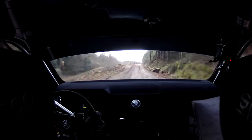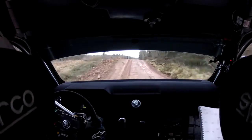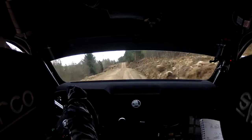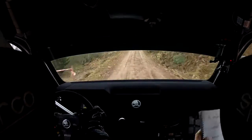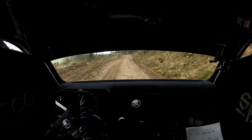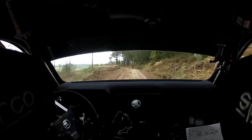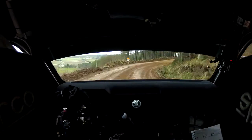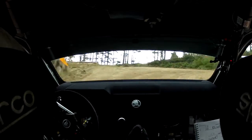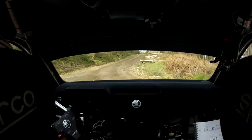100. 4 right in. 10, 1. 30 through dip, flat crest, 140. 2 left over small crest, 5 right, comes up quick. 70, turn, half and right up.